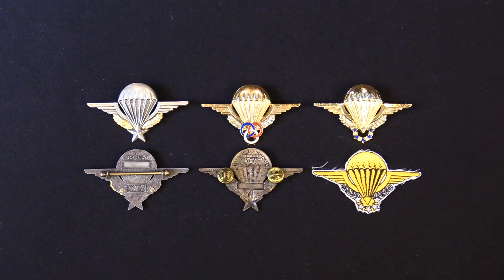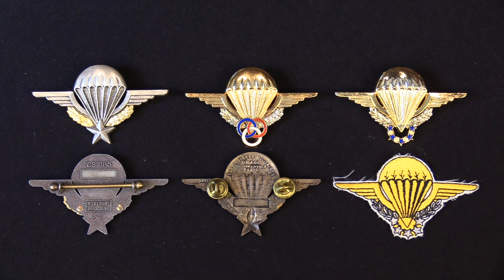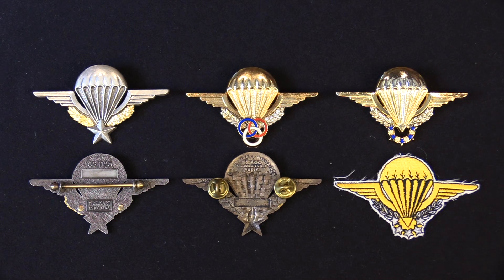The French military parachute wings were first created in 1946 and were awarded for six jumps: three daylight standard jumps, one daylight jump with a reserve parachute, one night jump without equipment, and one night jump with full gear and equipment. The badge in the center is called the parachute monitor badge, basically a senior NCO who's the jump master or trainer. On the far right is the operational free fall badge. On the bottom row you can see different examples of manufacturers, in some cases with serial numbers, and on the far right a cloth version of the operational free fall badge.